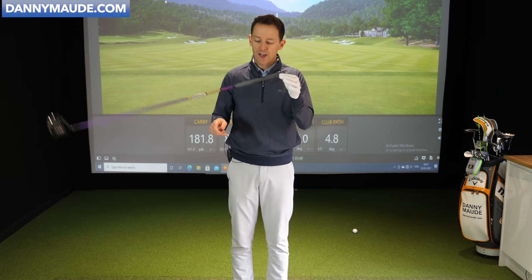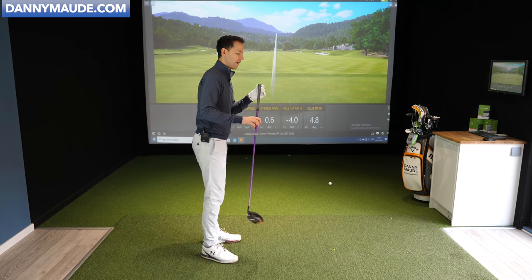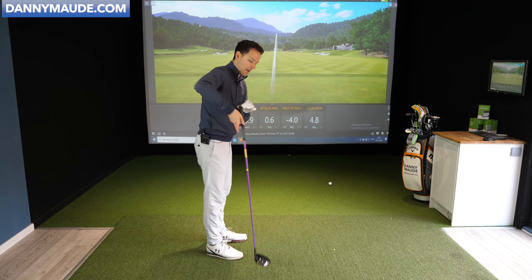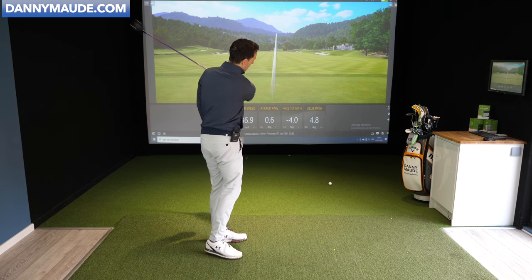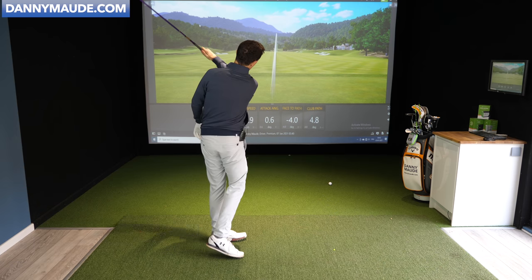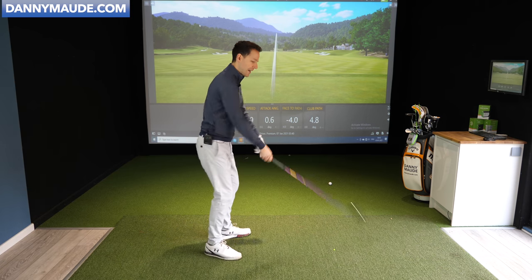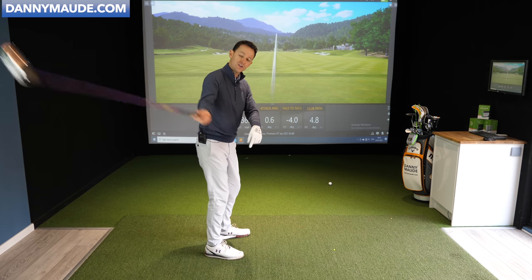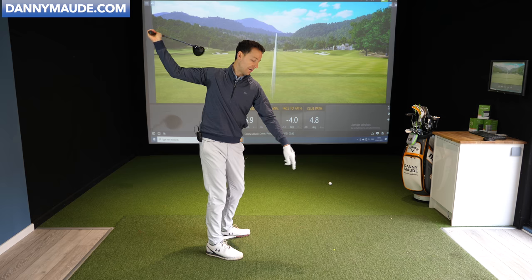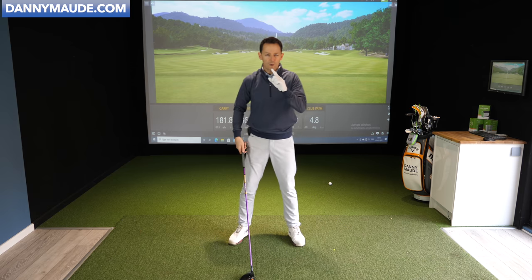Let me show you how you can start to feel this. Grab a golf club and just start to let it do this. Hold it in two fingers and feel what it's like just to swing it like a pendulum. Feel the momentum of that just for a second. Once you've done that once or twice and got that feel, grab your trail arm and put your trail arm on and continue. This isn't a golf swing yet — you're just feeling the pendulum now with your arm.